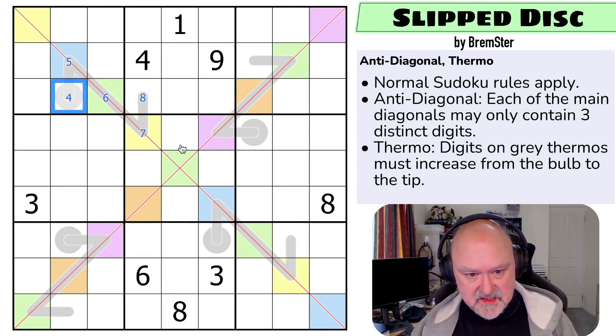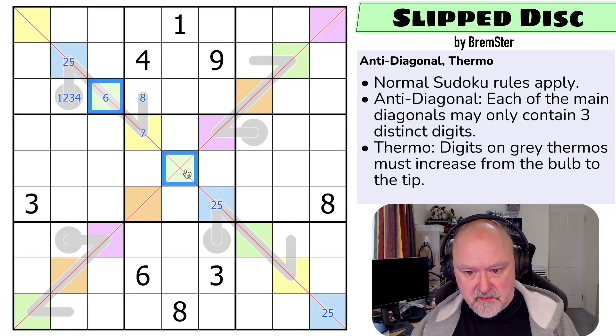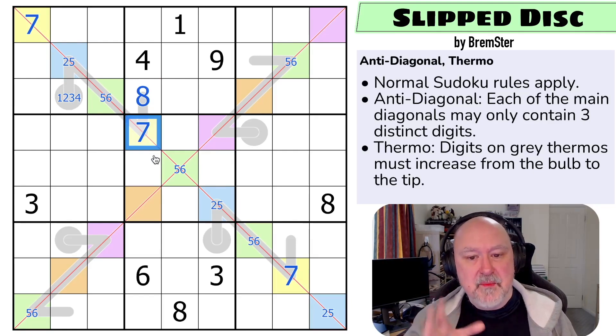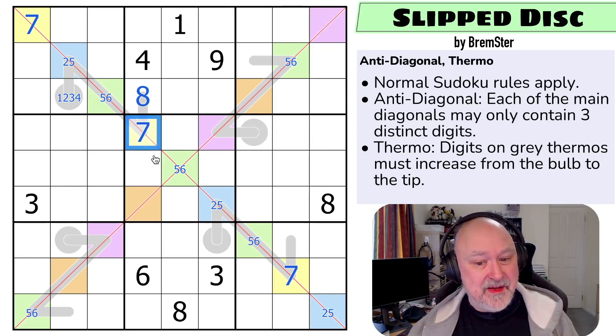I'm going to pencil mark these. The range is one through four for the bulb. Then two, three, five for the next cell - it can't be four. So blue must be from two, three, five, but it can't be a three. So we take three out of blue. This green is now three, four, five, and six - but it can't be four because green sees four, and it can't be three because green sees three. So green is now five or six, which means yellow has to be higher than that but has a maximum of seven. So yellow is six or seven, and it can't be six. We can write yellow straight in as seven, meaning this cell is eight. You get that straight away.